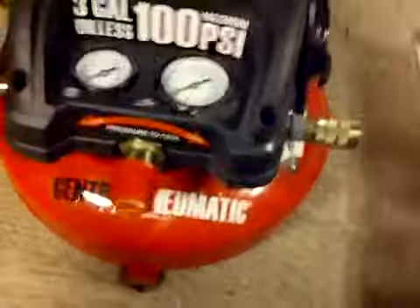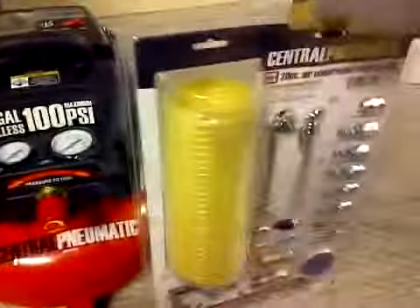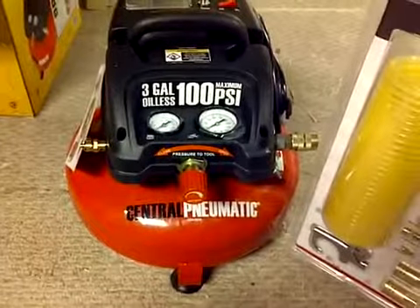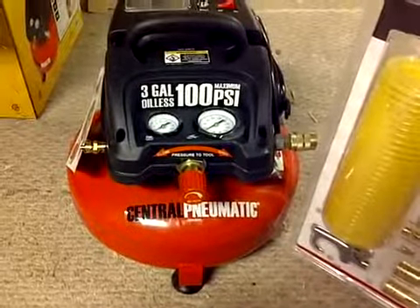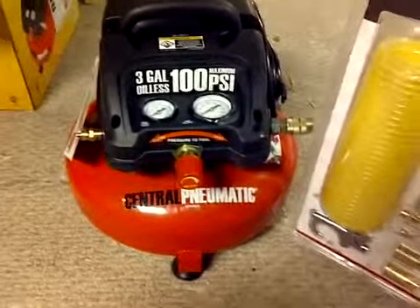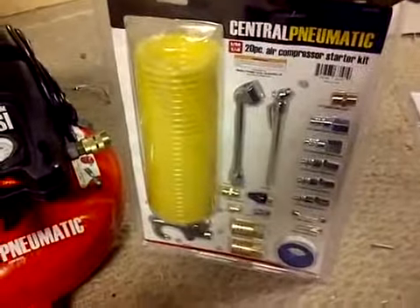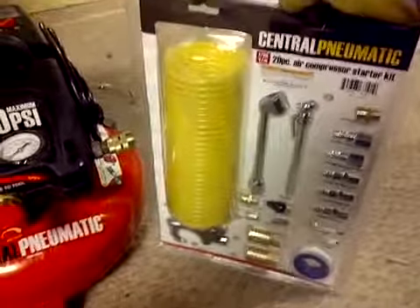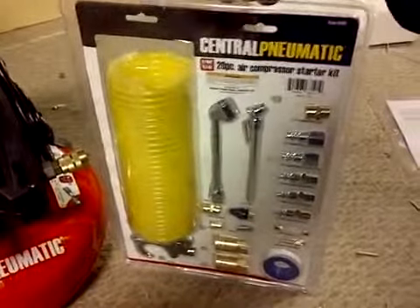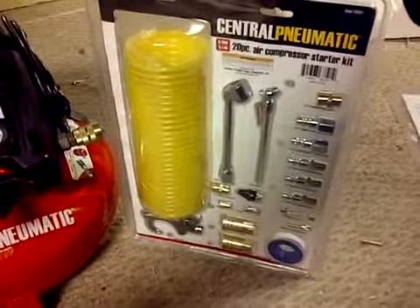It's very simple. That's all it came with. So: buy this accessory kit along with the air compressor. Because if you don't have it, it's not going to do much for you. The only thing you can do is release air through the drain valve on the back. Unless you already have a hose, brad nailer, and accessories, this would be a pretty useless buy on its own. Purchase this kit with the compressor and you should be good to get started.